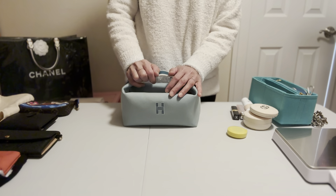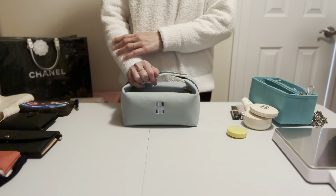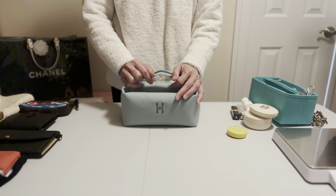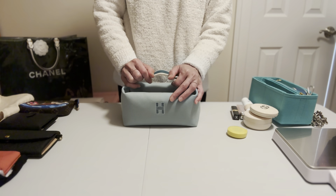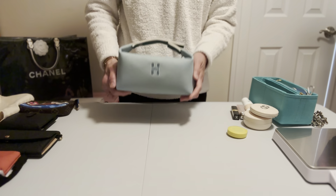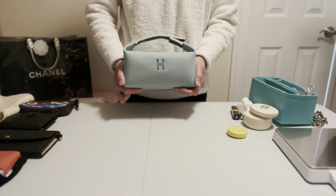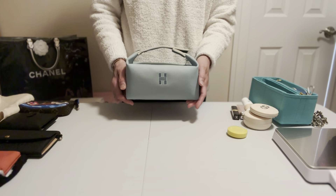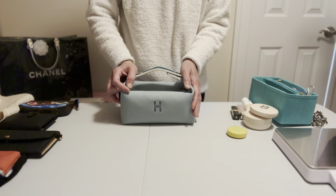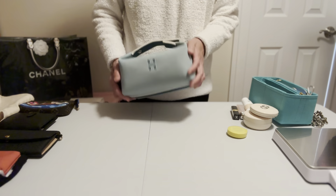Hello, welcome to my channel. First of all, I would like to thank all my subscribers for your support. If you're new here, welcome. This video is a request video — a lot of my friends and some of my subscribers have been asking me about this bag, how I feel about it and how it turned out after using it for a while.